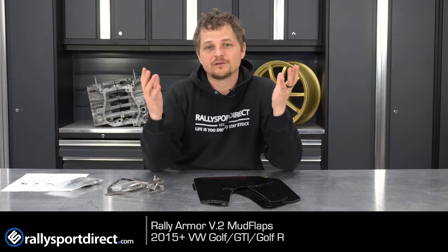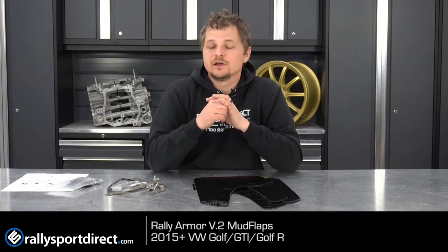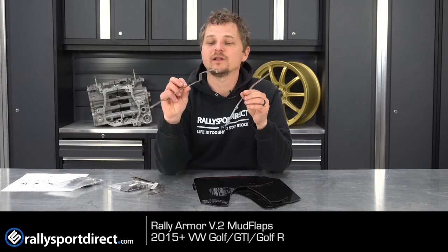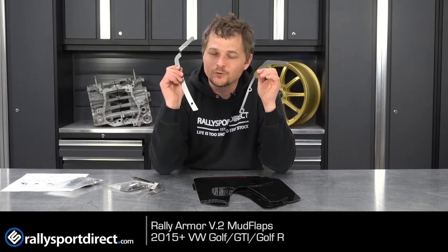The whole point of that coverage is to help prevent rock chips and damage from dirt, debris, rocks, and whatever else your car is going to flip up. You might think you don't get a lot of rocks kicked up, but as soon as you upgrade to a stickier tire, you're going to kick up everything on the road — and that's just the way it goes.